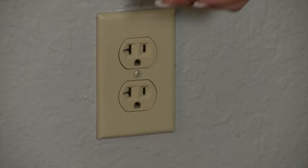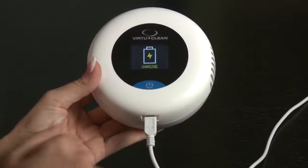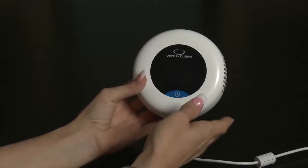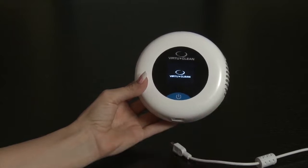To use your VirtuClean 2.0, you'll first need to charge it. Plug the device into a power source and the charging indicator will display on the screen. Once your device has been fully charged, unplug the device and hold your finger over the on button for a few seconds until you hear the device turn on.